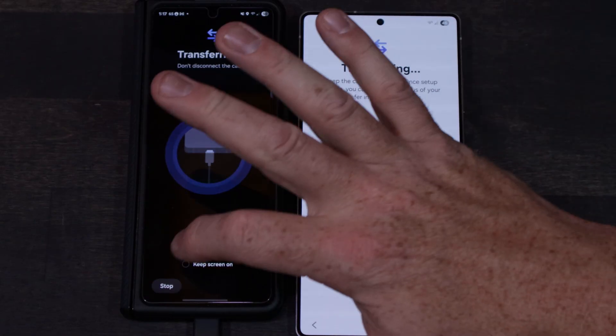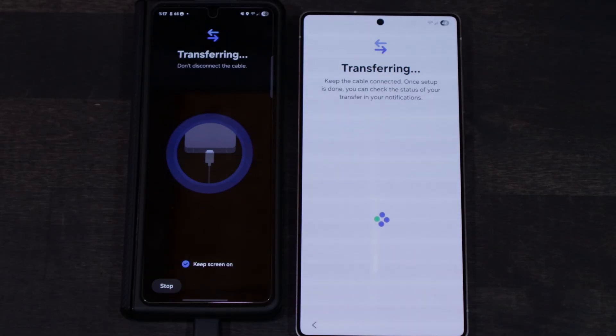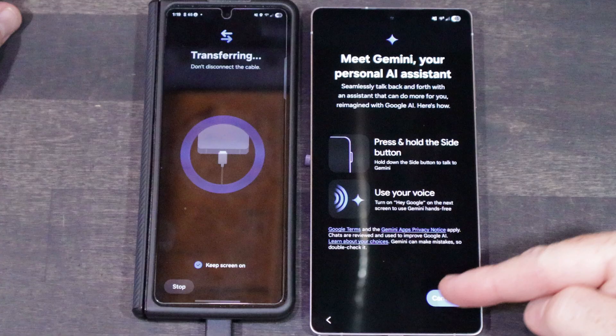Once you're ready and you've made the selection you feel comfortable with, click Start Transfer. I like to make sure my other phone stays awake. One thing to keep in mind: this will use a fair bit of battery, and there's no easy way to charge during this process, so you might want to charge ahead of time.